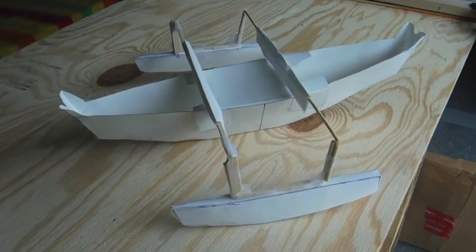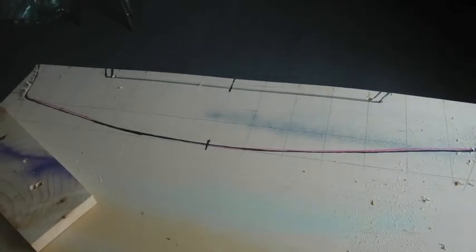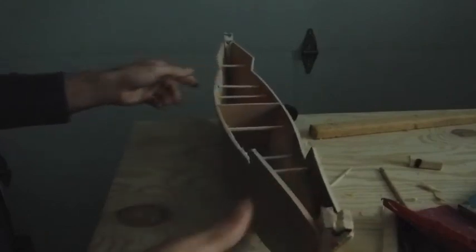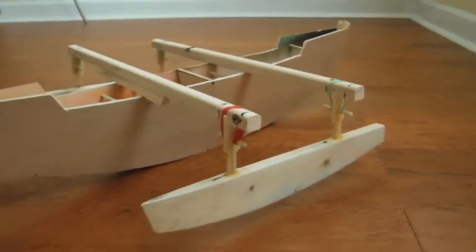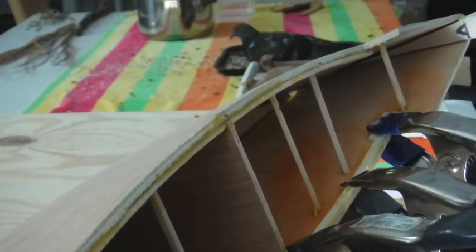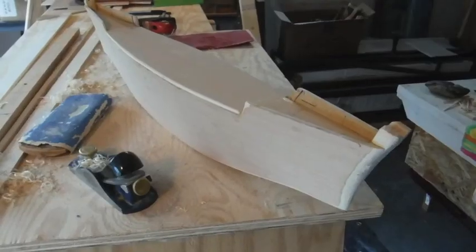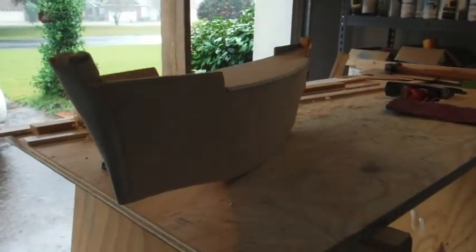This is the first model made out of paper and barbecue skewers. I'm currently making a second model twice as big to test out in the water with a little sail. Looks like the boat I want to build. There we go — top is on. It's a pretty little craft. It's going to look good in the water with a little sail on it.